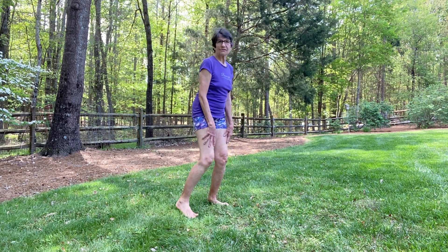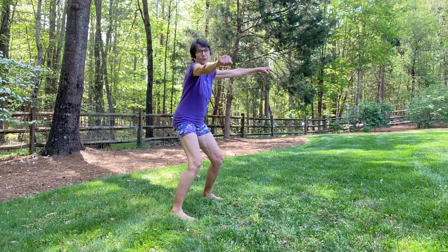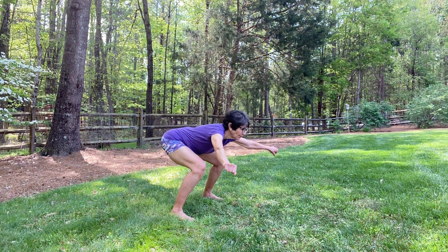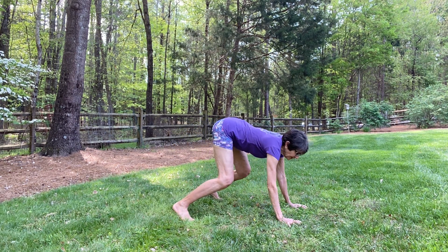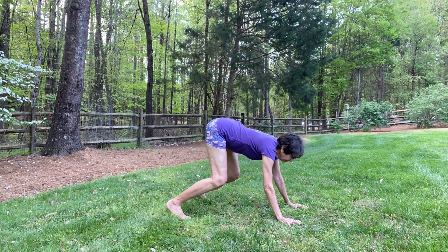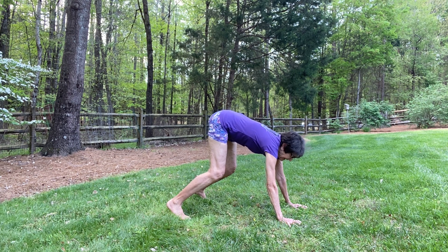Step toward the back of your space, step wide, spread your arms, and squat. Then bend forward and put your hands on the ground. Separate your feet a little wider than your hands and then bend your knees. Fill up the backside of your ribcage by pushing your arms straight.